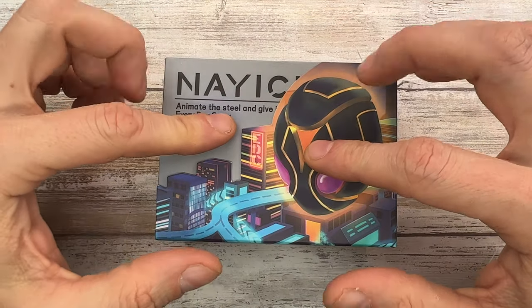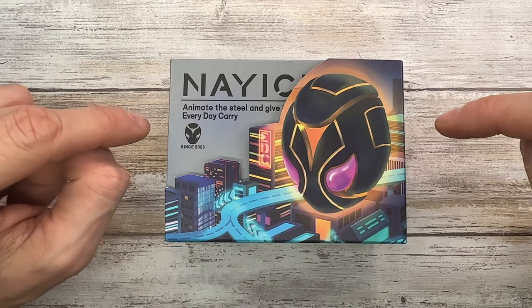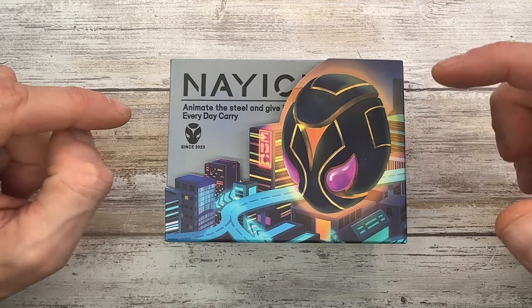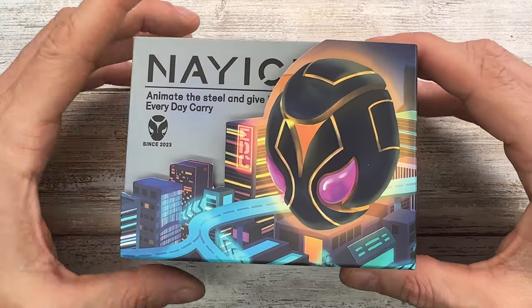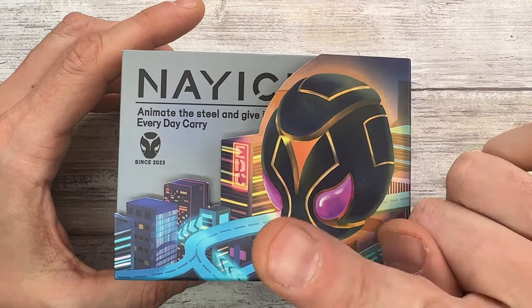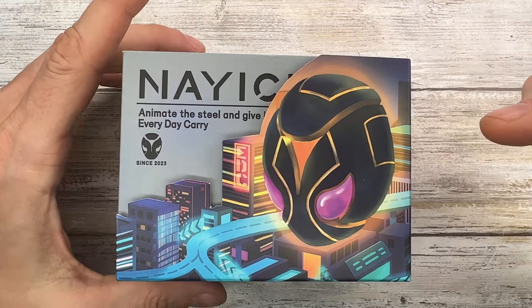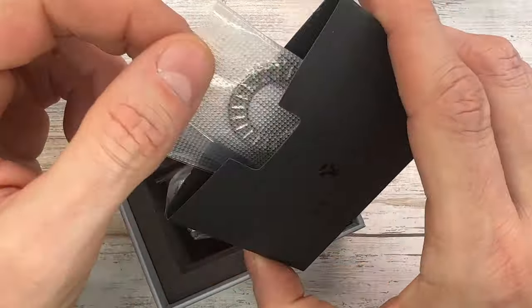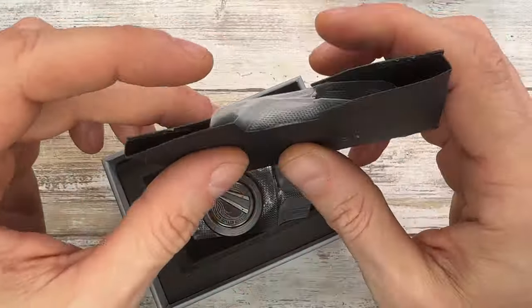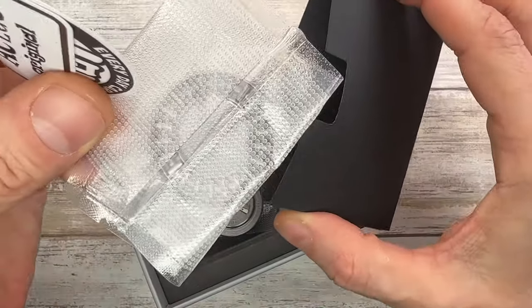Fab's in the house and welcome back to the channel. Today I have the Naichi chopstick haptic coin in zirconium right here with me — I'm gonna check out the sound and the feel of this bad boy. As usual, don't forget to like, don't forget to subscribe, and don't forget to check out fabblades.com and see what's up there. Maybe there's a nice fidget toy you want to check out — let me know in the comments down below what you think about this fella.